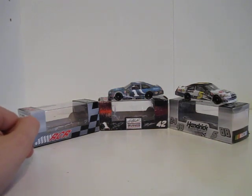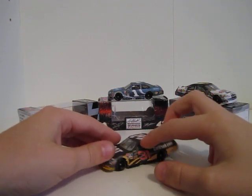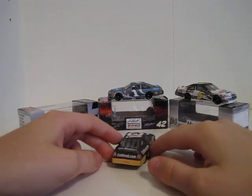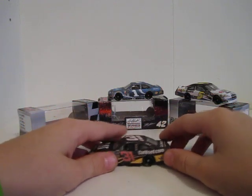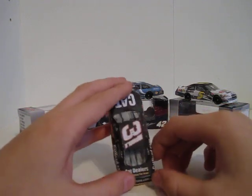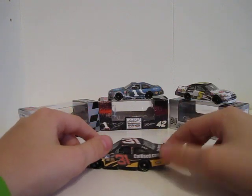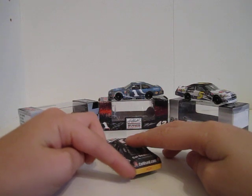The best car I made out of all three is Jeff Burton's CatUsed Chevrolet for RCR. This is a really cool car I made. I kind of ruined it — I put some Sharpie on the bottom of the number when I was doing the lines on the window, and it went on top of the number and it just doesn't look good. But there's a little bit of black right there on the corner.